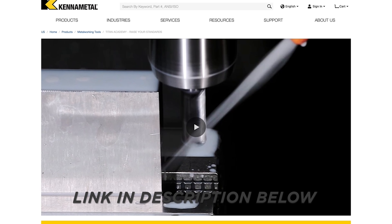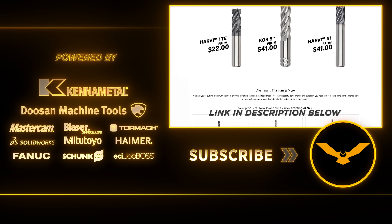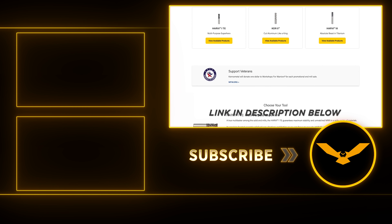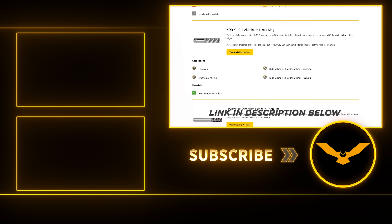Cannon Metal just extended their carbide end mill promotion all the way through June. You can get the Harvey 1 TE, the Harvey 3, and the Core 5 starting at $22. $22 for the greatest end mills on the planet.